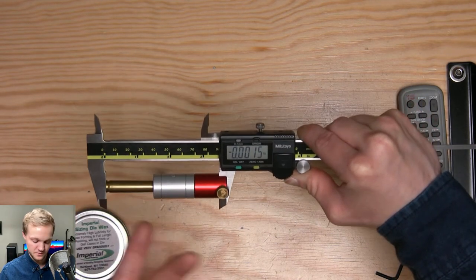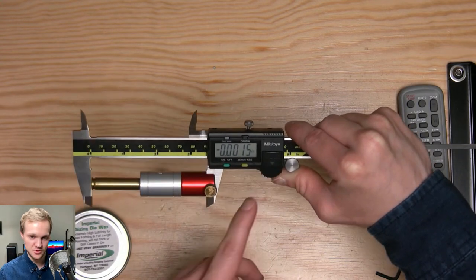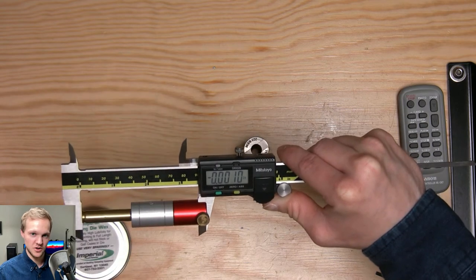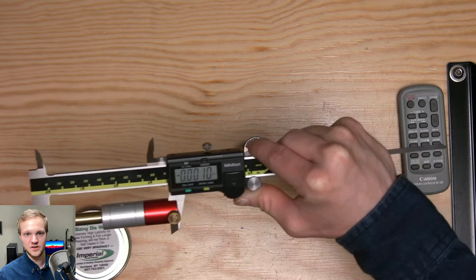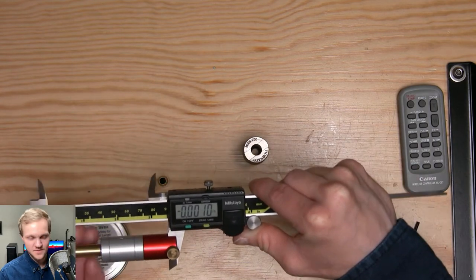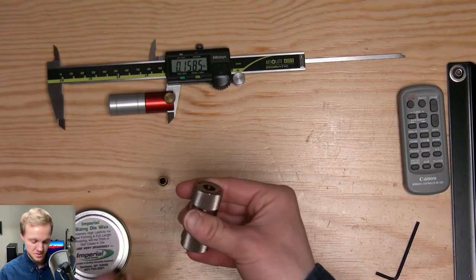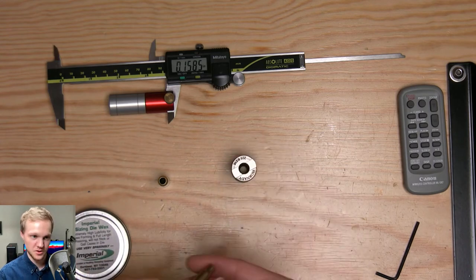Keep in mind calipers are generally only accurate to about plus or minus a thousandth. So if you can get your variance in a thousandth range — if it's reading negative three thousandths then negative four thousandths, that's okay. I'd also still recommend getting a case gauge to double-check; if it drops in freely, you know you're good to go.